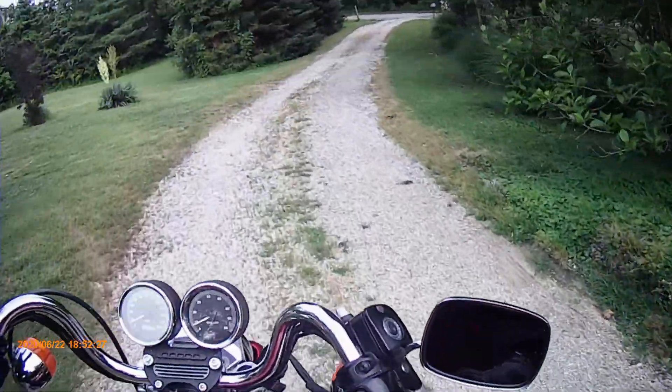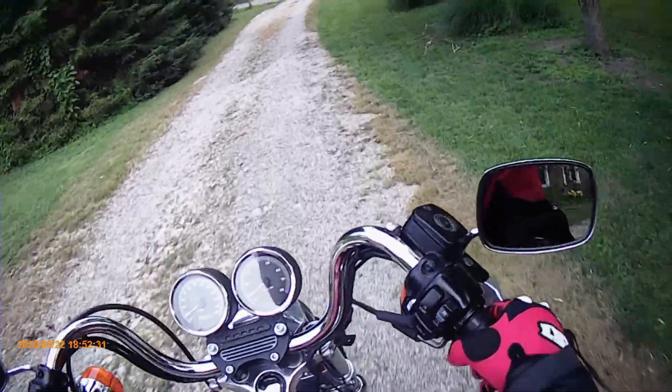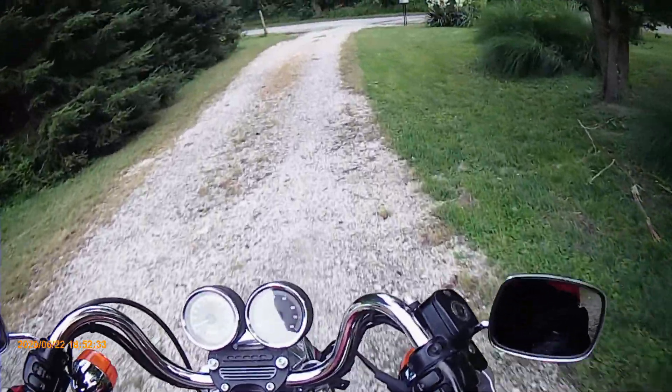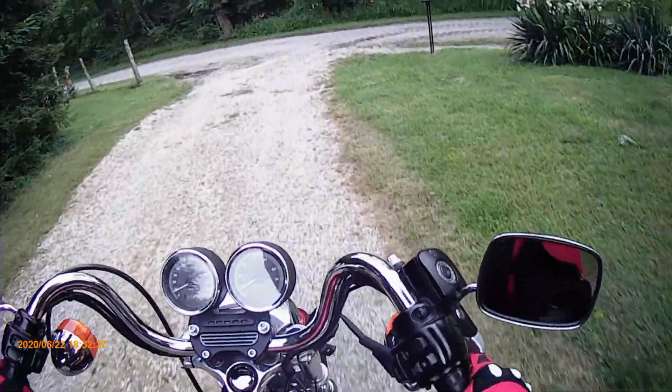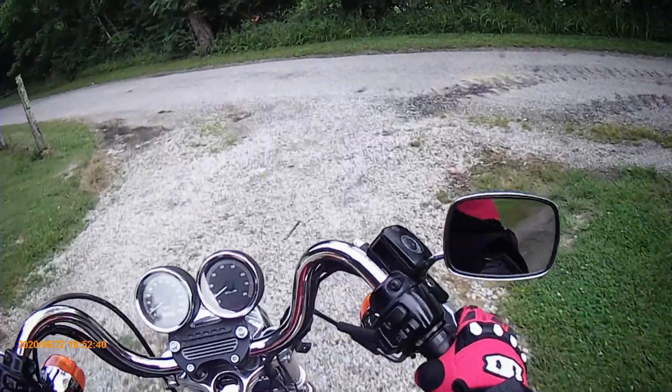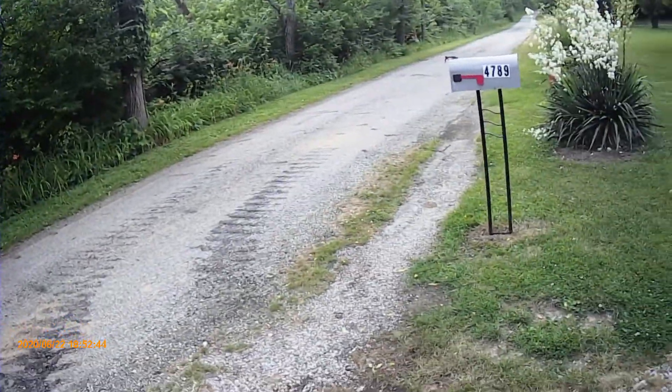I did have a Honda Rebel 500, which in hindsight — which is always an excellent thing — I should have kept it. It was a super nice bike: ABS, nice linear power, comfortable ride. But I got this Harley for a steal, so here we are.